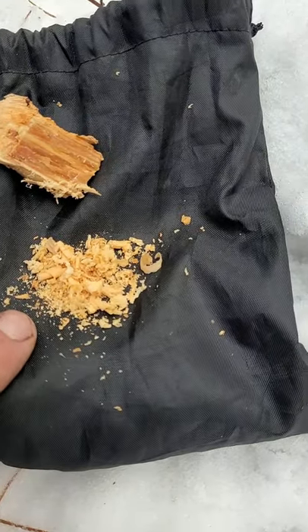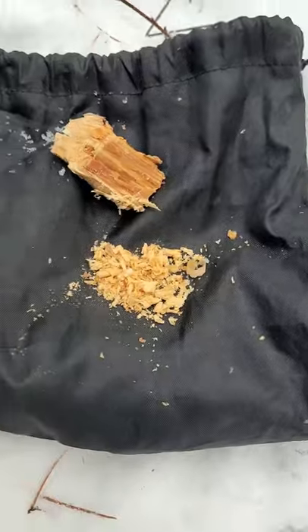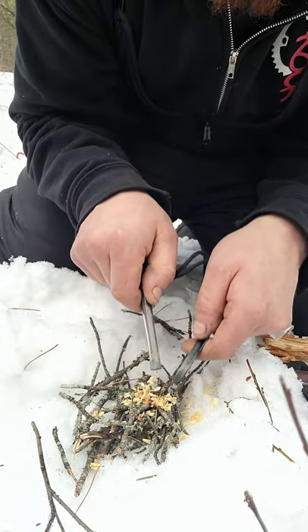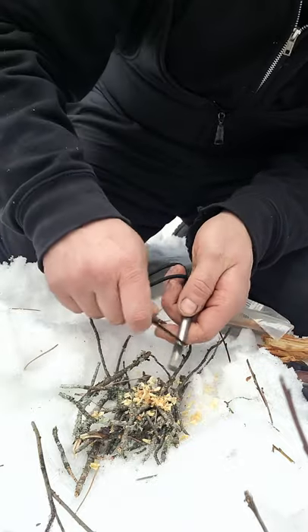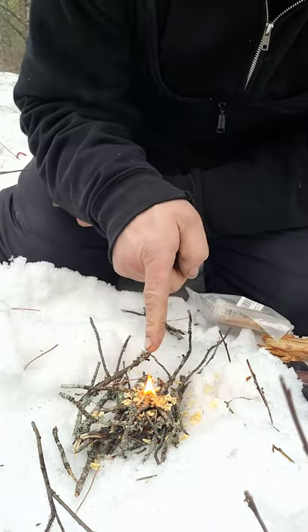So here's your fatwood shavings — just from this little piece. You don't need a whole lot of shavings, and I'll show you right now. There's the fatwood right there. I'm just going to show you guys how quick and easy it starts. There you go, look at that.